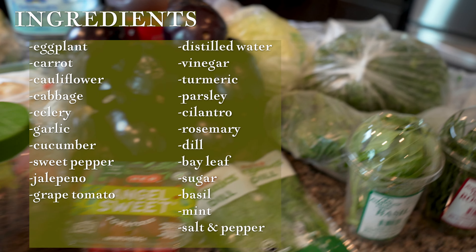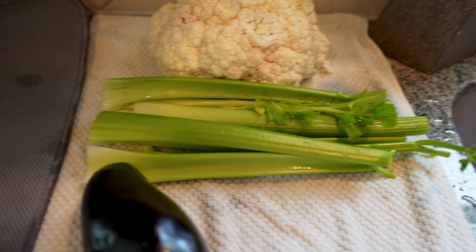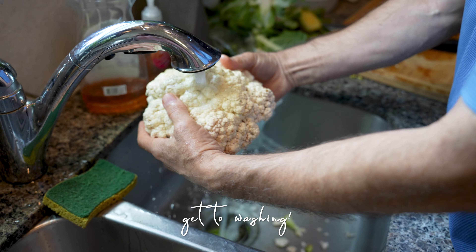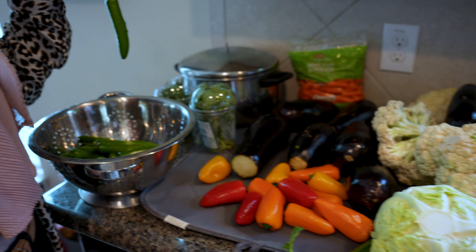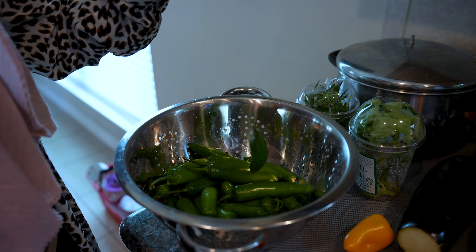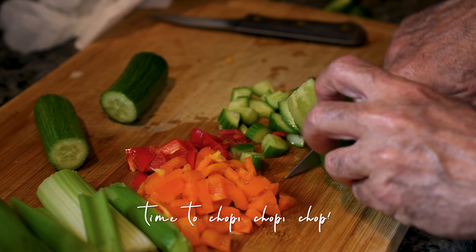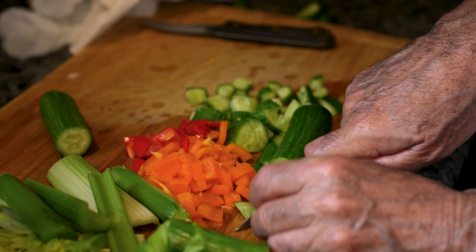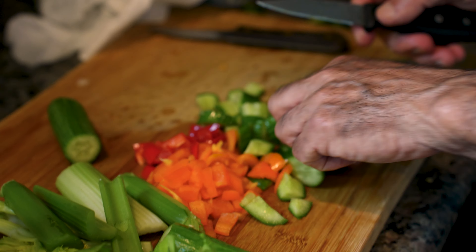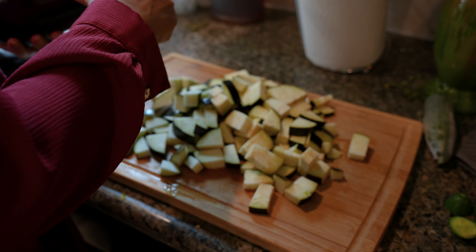We're making Iranian Torshi today — that's basically like the Persian version of kimchi, or fermented vegetables. It's actually a very therapeutic dish to make. I'm so glad I got to have this wonderful day to learn how to make Torshi with my Amu Bijan. I have made Torshi before, but never the way that my Amu Bijan does, so I'm so happy that he was willing to share his secrets with us. I hope you guys enjoy the video.